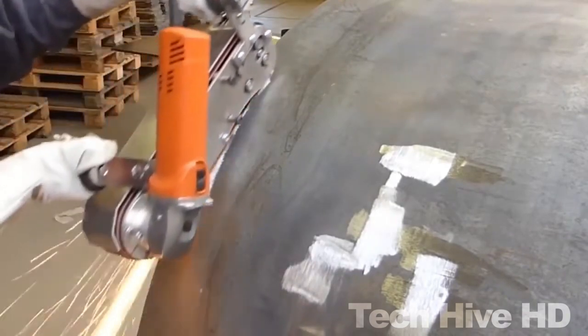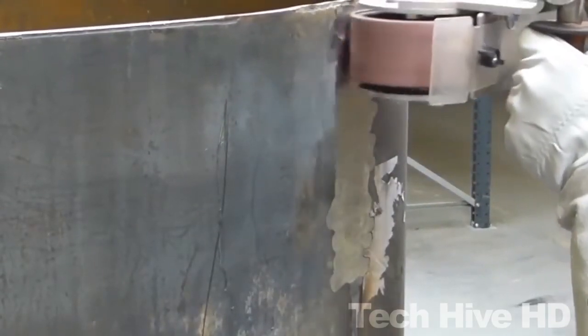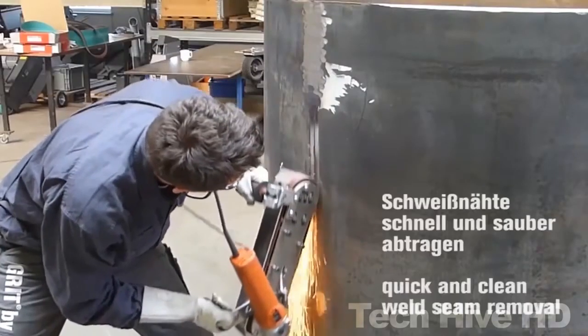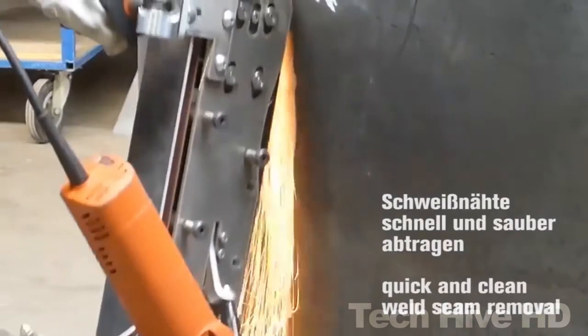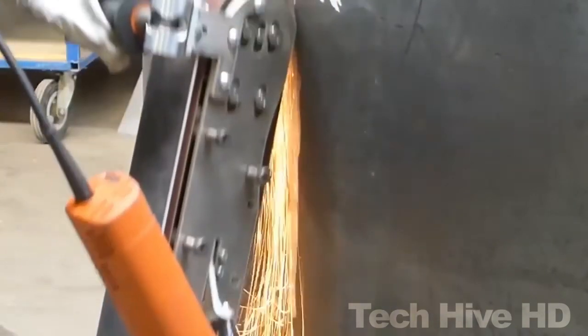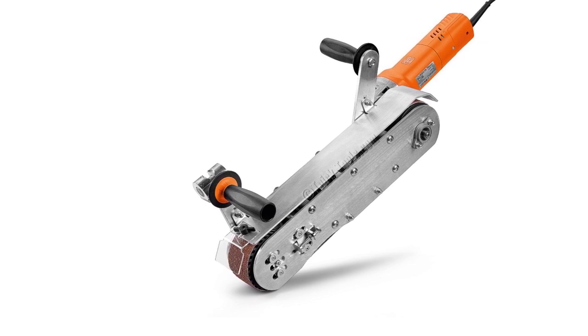The FANE Handheld Belt Sander is versatile and can be used on a variety of surfaces including wood, metal, and plastics. Its lightweight construction makes it a comfortable tool to use for extended periods without fatigue. The sander also features a dust collection system that helps keep the work area clean and reduces the risk of airborne dust. Priced at $279.99, it is an excellent value for money.